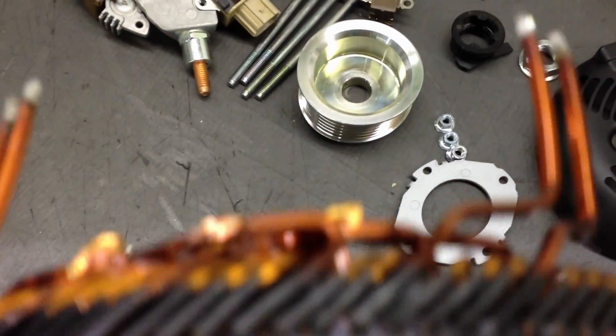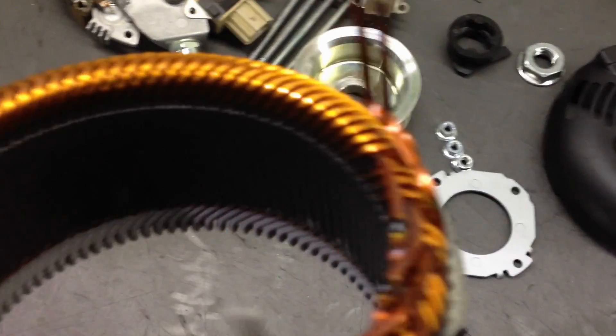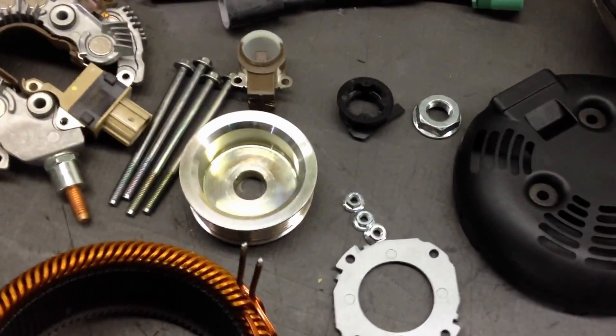The wire is actually rectangular. Instead of being round, so you can actually fit more copper in the stator. It makes it a lot more efficient.